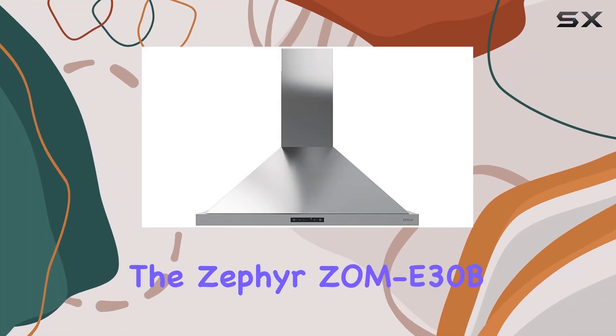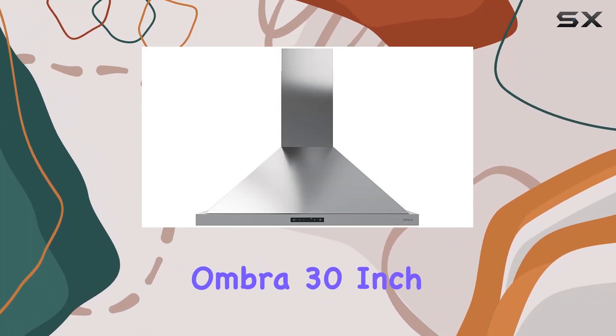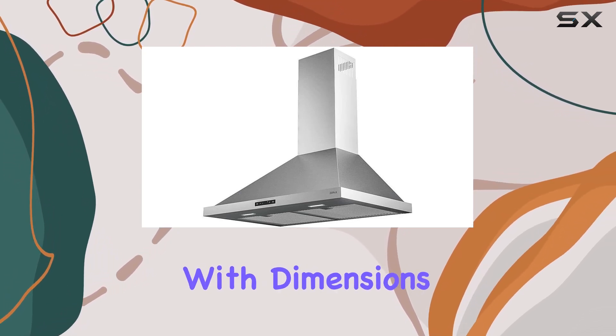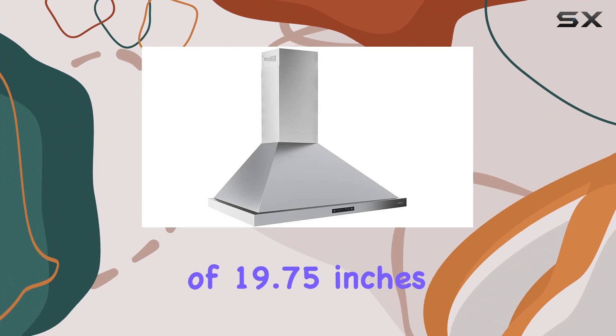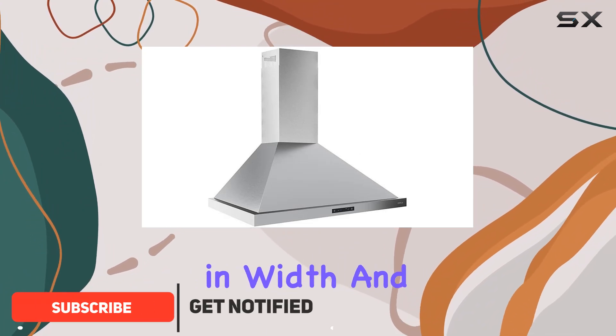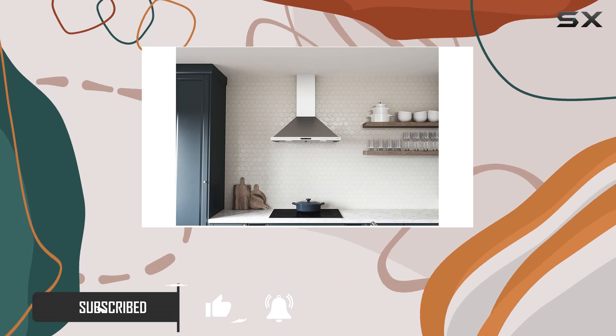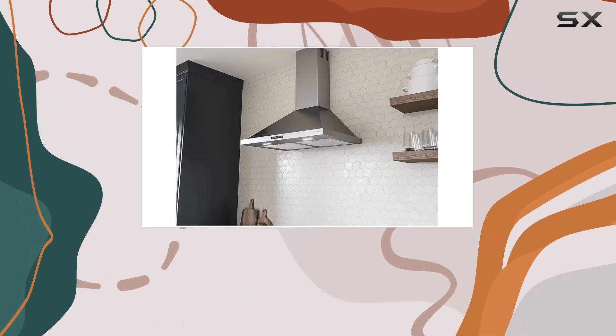Today, we're diving into the Zephyr ZOM E30B Ombra 30-inch Wall Mounted Range Hood, a sleek addition to any kitchen. With dimensions of 19.75 inches in depth, 30 inches in width, and 30 inches in height, this stainless steel beauty is not only functional but also adds a touch of modern elegance to your cooking space.